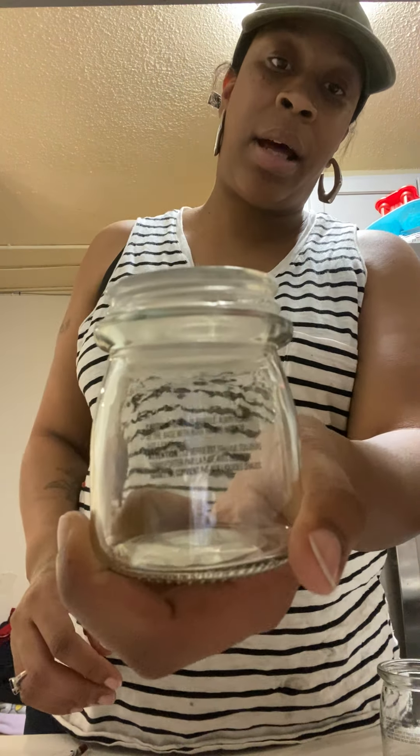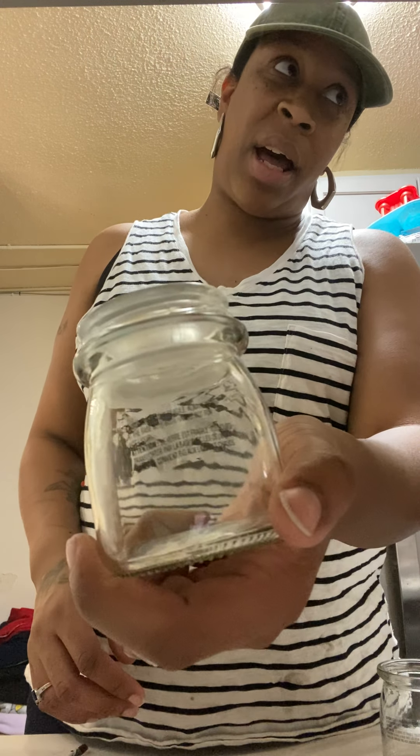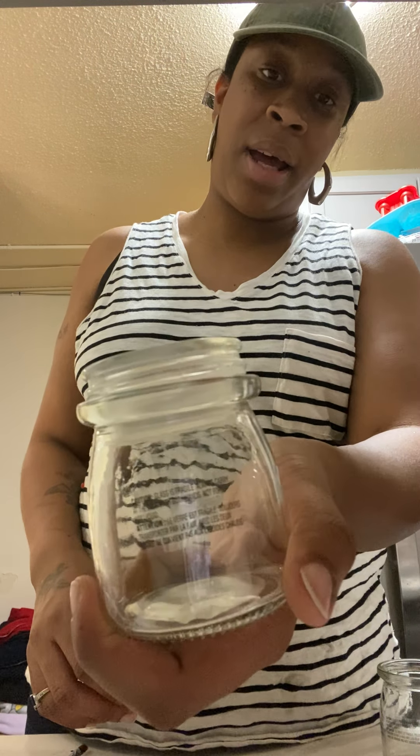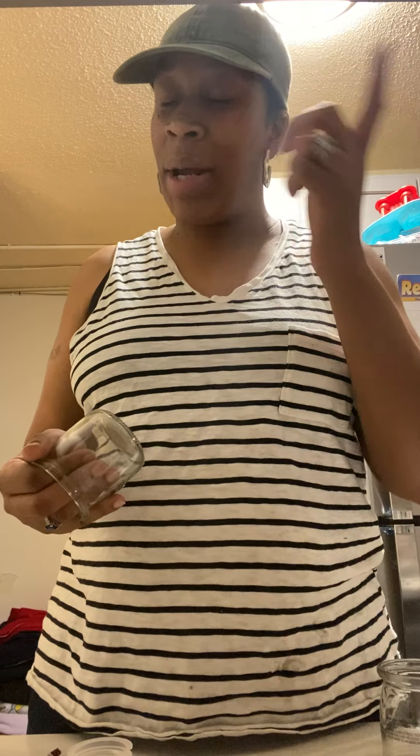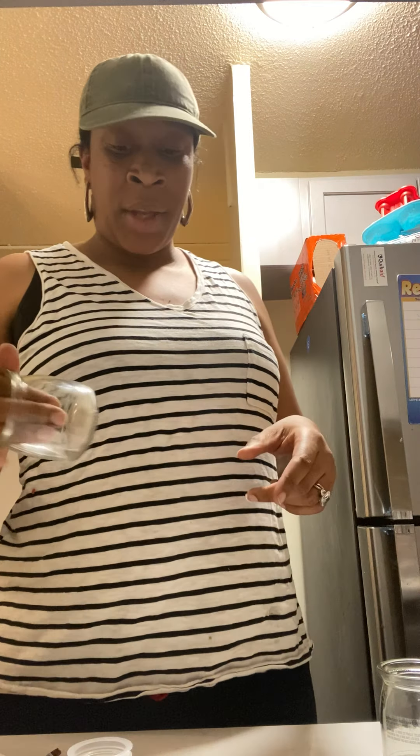This is the jar I'm going to be using this evening — it's like a five-ounce jar, really cute and simple. I got this specific jar from Michael's, but you can also find jars at Dollar Tree, Joann's, Target — pretty much any store carries candle jars.